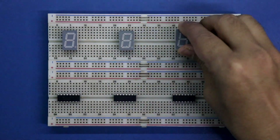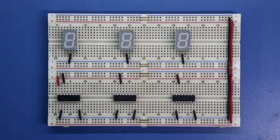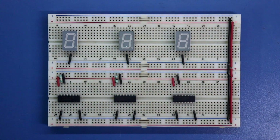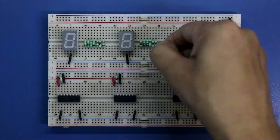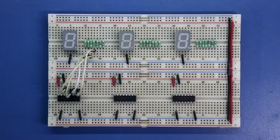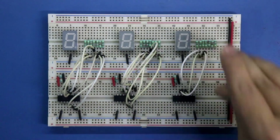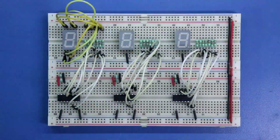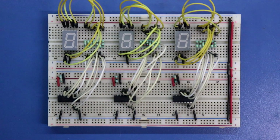Putting the 7-segment displays. Connecting pin number 2, 8 and 14 to ground. The common pin of each display is connected to ground, as it is a common cathode display. Pin number 16 of each IC is connected to the positive rail. A 10kΩ resistor is connected to pin number 15 and then to ground. Putting the resistors for the display and connecting the IC to the resistors — for this connection, please watch the previous video of IC4033, link is given in the description. Now connecting the resistors with the displays. Basic connection is completed.